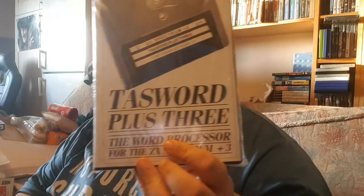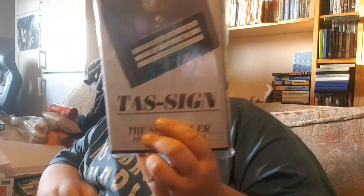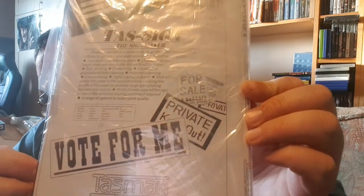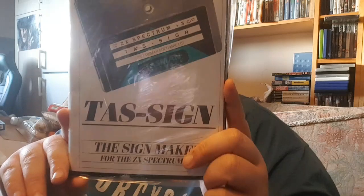We're on to the last few bits. You know me — I'm an absolute mental Spectrum Plus 3 collector. This is Task Plus on the Plus 3 — a word processor. I may have this already but it was really really cheap, about seven pound fifty. Then there's Task Sign — the sign maker for your Spectrum Plus 3. Obviously I'm going to make some signs! Seven pound fifty — a piece of history right there. How many people have got those in their collection? Probably just me.